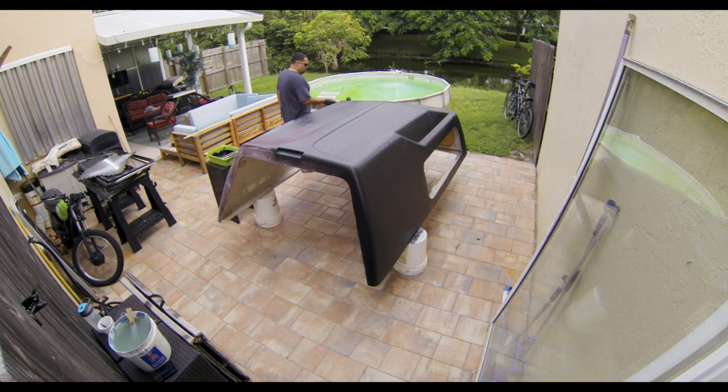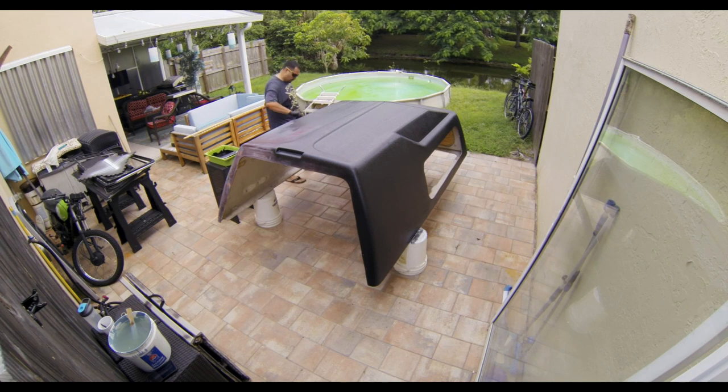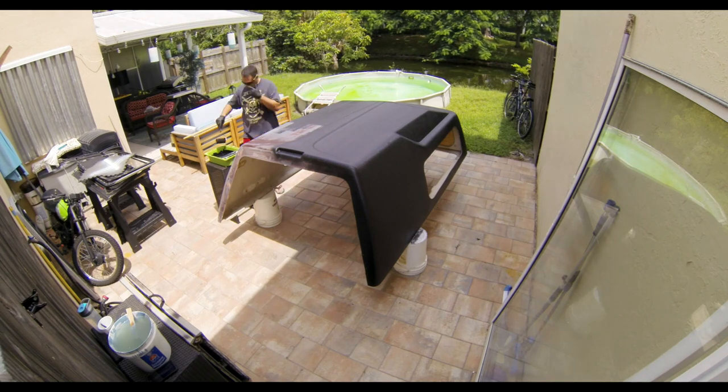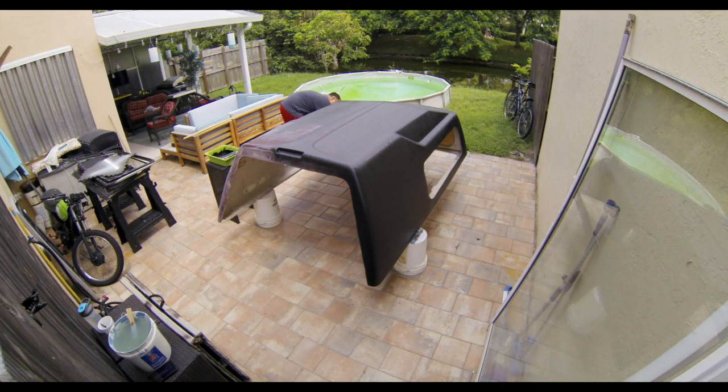I'm going to let you in on a little trade secret — hopefully this will help you on your next paint job. When you apply paint with a roller, you want to come back to calm the surface. You want to do this by reducing the pressure on the roller until you don't hear the hissing of the wet paint. You'll know what I'm saying once you put the roller on the wall or the surface.